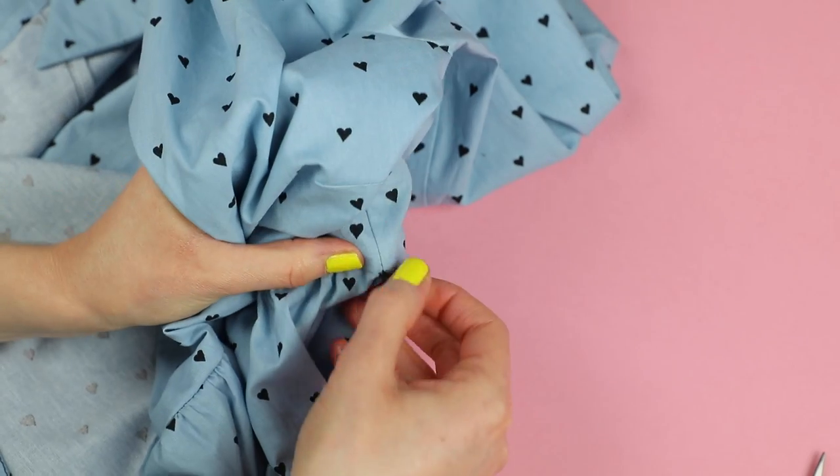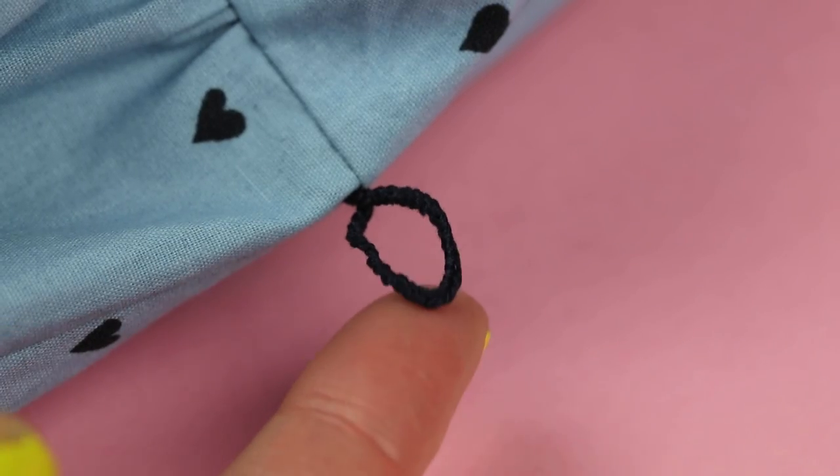And that's your thread chain belt loop. Now you can make another one on the other side seam.